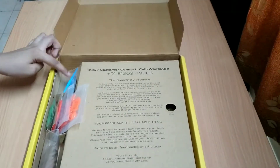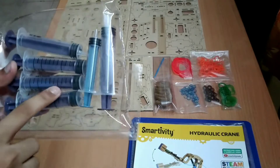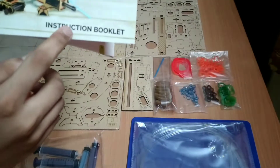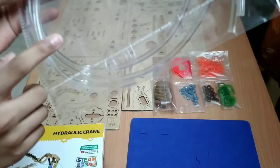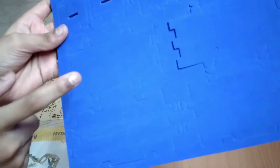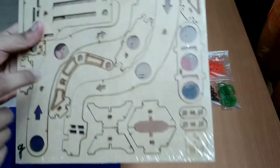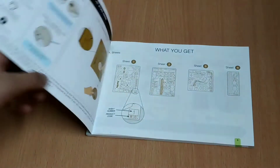Now let us see what is inside this Smartivity Kit. We have some syringes and an instruction booklet in which the steps are already given. Next we have a set of 3 plastic tubes used in this project. Then we have a blue colored sponge mat in which the designs are already cut, and there are also some plywood boards on which laser cut designs are made.